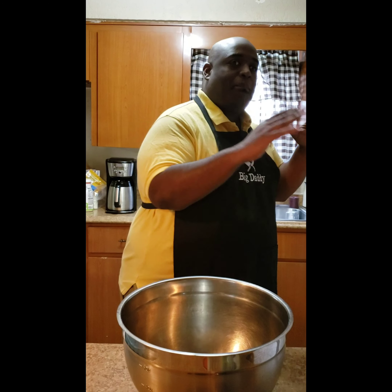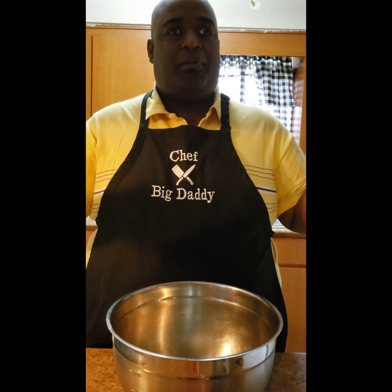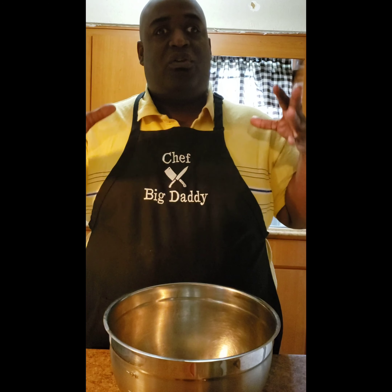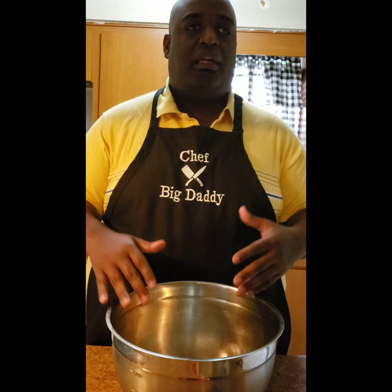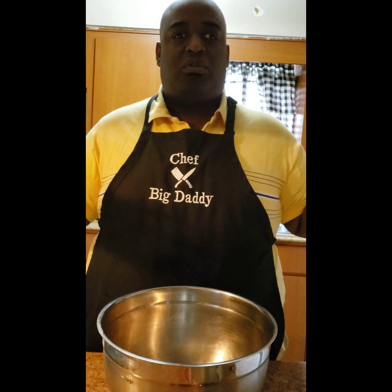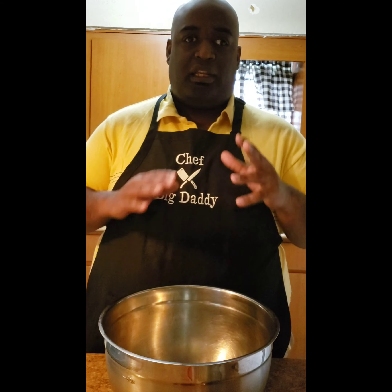Hey, what up y'all? It's your boy Big Daddy. Raisin bread pudding — I hope y'all like it, because if you already like it, you're going to love mine. And that's what it's about: loving what you're eating. I love what I do, so I try to make sure I'm doing it in a way that's not only beneficial for me — y'all like, subscribe, and follow, don't forget that — but beneficial for you, because you're eating something like, wow, I really enjoyed this. Let people know that Big Daddy's got it.